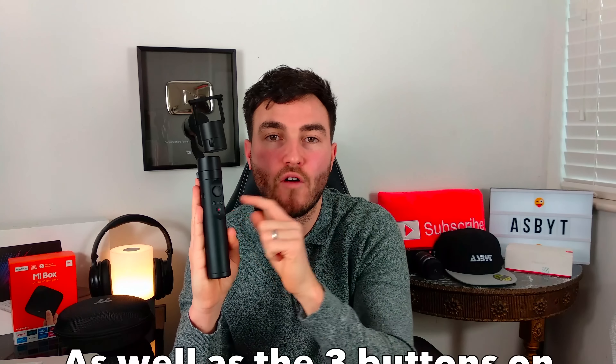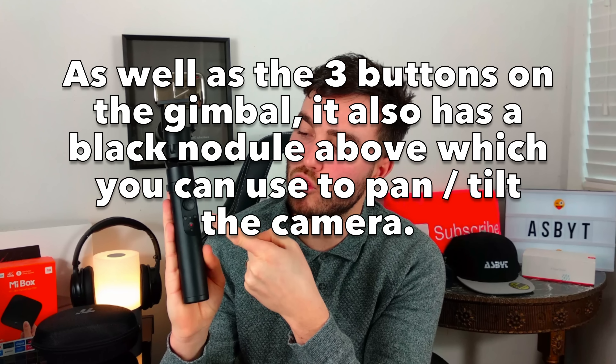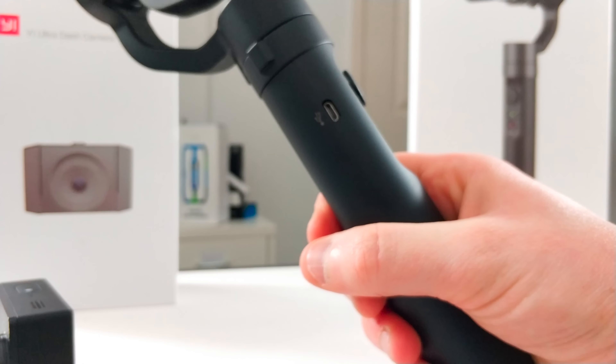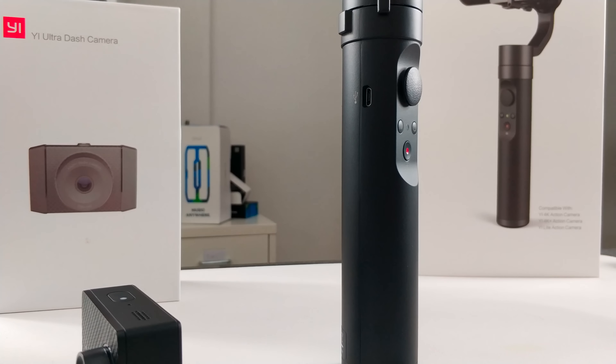We're now going to jump onto the gimbal. The gimbal has three main buttons on the front: your on-off switch, your mode select, and your record/take photo button. So if you pair it via Bluetooth to the action camera, you can actually control the camera via the gimbal. You've got your connector at the bottom to screw it to a tripod, and you've got your charge port there which is micro USB — that's surprising given the camera uses Type-C, but you're not really transferring data from the gimbal, so it's not a major issue.